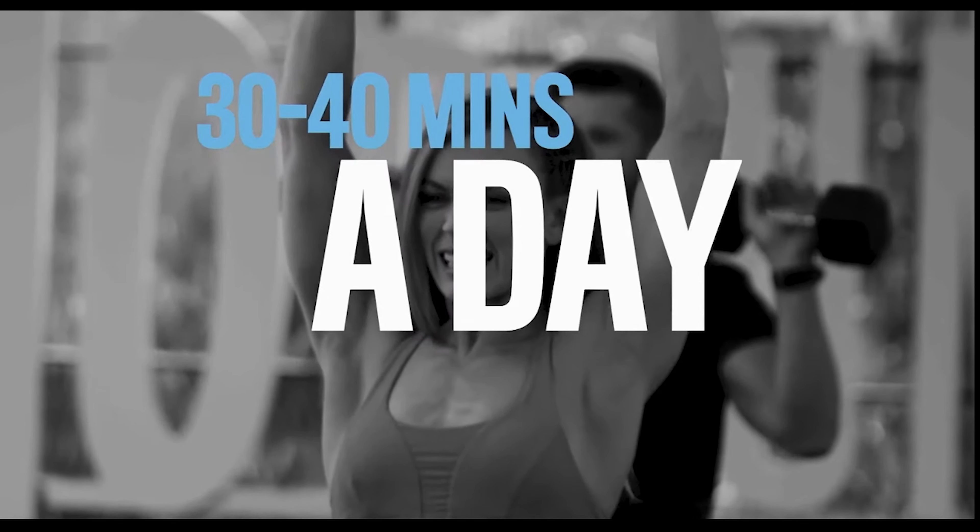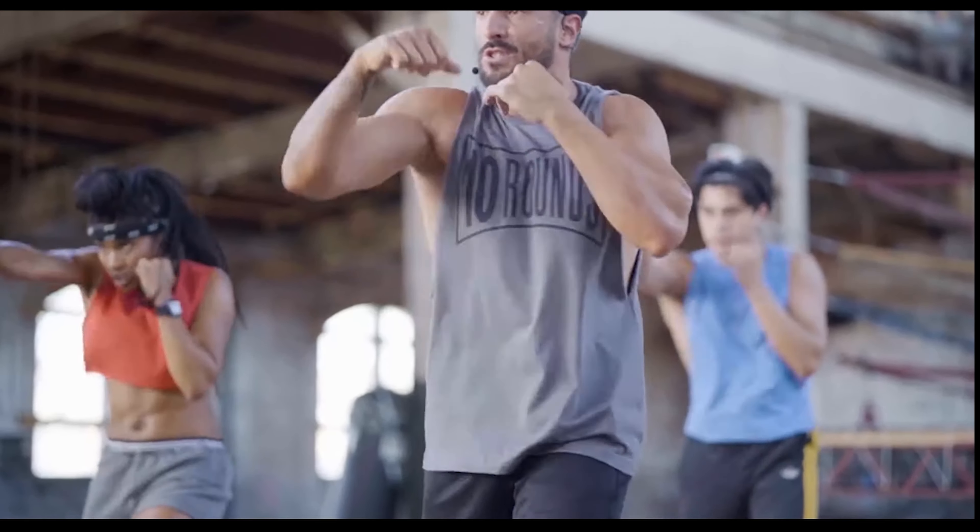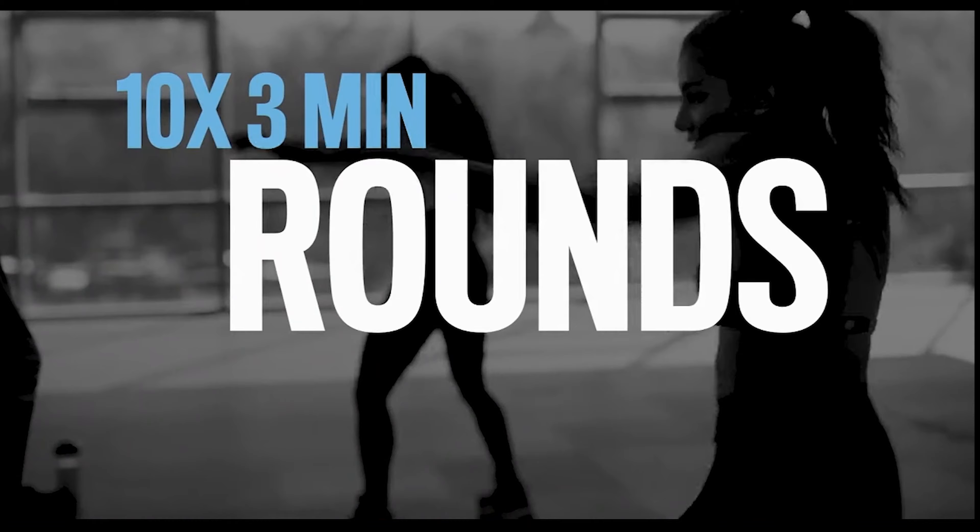10 Rounds is a six-week program, five days a week, 30 to 40 minutes a day. And for three days, I'll guide you through boxing workouts that consist of 10 three-minute rounds.